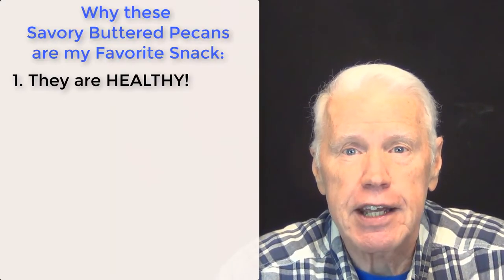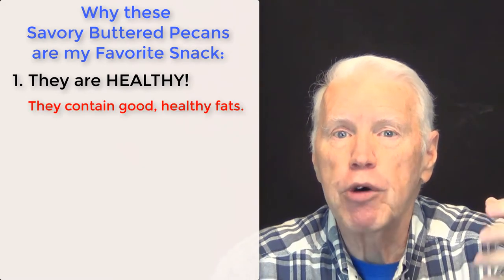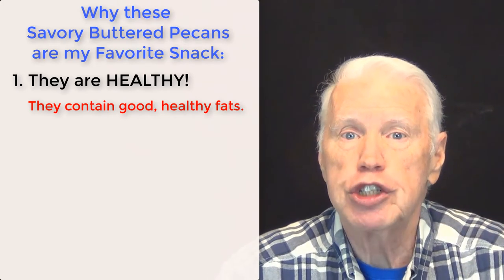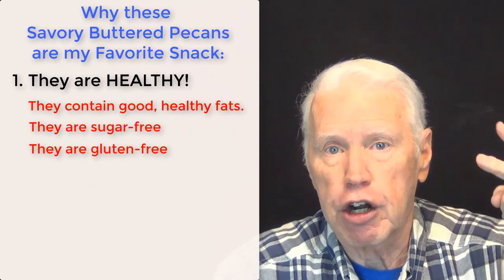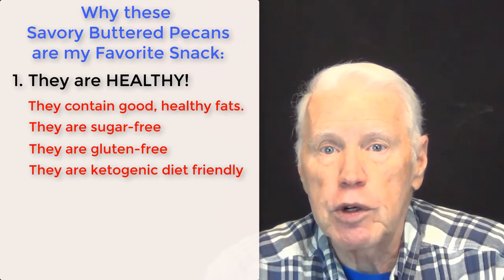As I mentioned at the start of this video, I'm going to tell you now why these are my absolutely number-one favorite go-to snack. The first reason: they're healthy. They have a lot of healthy fats from both the pecans themselves and from the grass-fed butter I use to make the brown butter. They are sugar-free, gluten-free, and ketogenic friendly — absolutely healthy for anyone on a sugar-free diet or wanting to cut down on sugar.